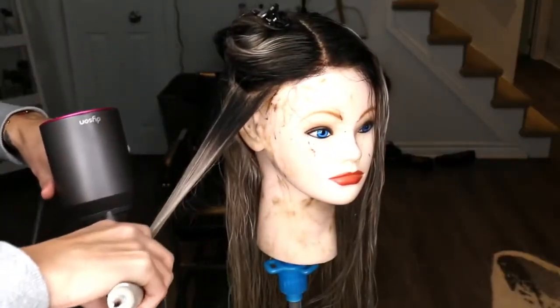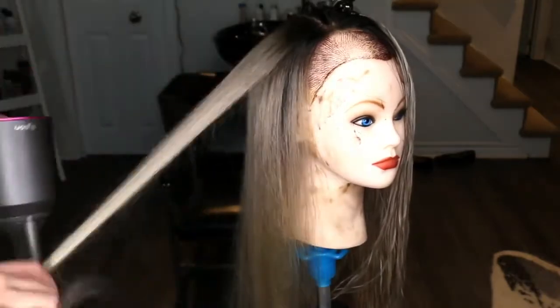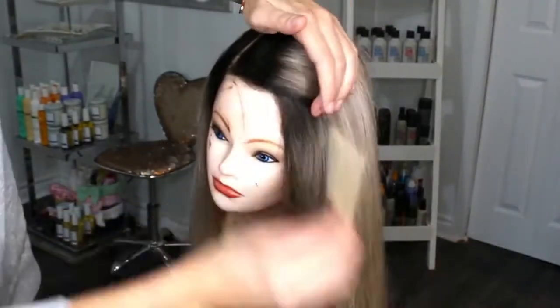Now I'm just blow drying her out, smoothing the cuticle layers down by directing airflow down the hair — and look at this gorgeous quality that this color has. Oh my God, I am so in love.